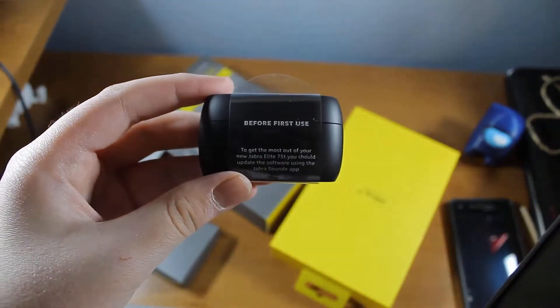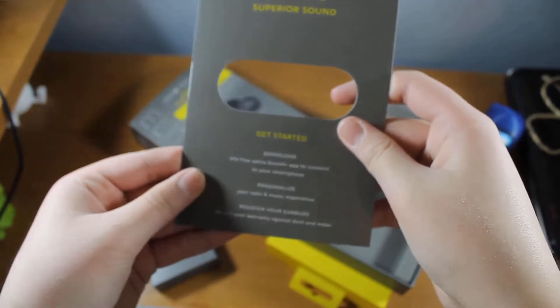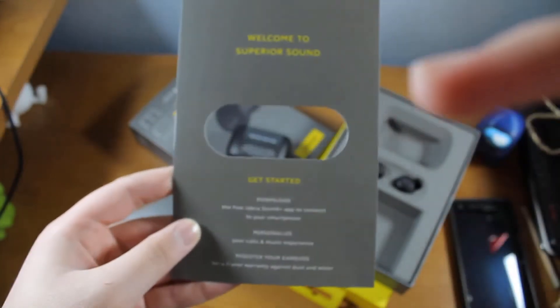What we want to do is follow the steps to go ahead and install the app, install the firmware, and update that firmware. So let's go ahead and do that.